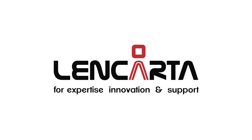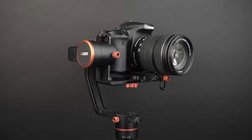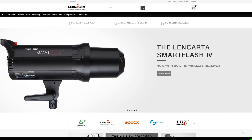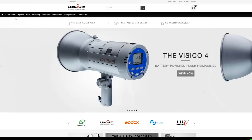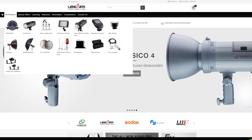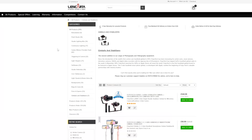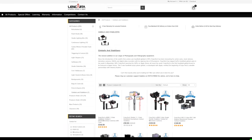Before we continue, I'd like to talk about Lancarda — they made this video possible. The gimbal used in this video is the FeiyuTech A2000, which comes from Lancarda. Lancarda is a website for high-end and professional filmmaking gear. They have a bunch to offer, so definitely check out their website with the link in the description below.